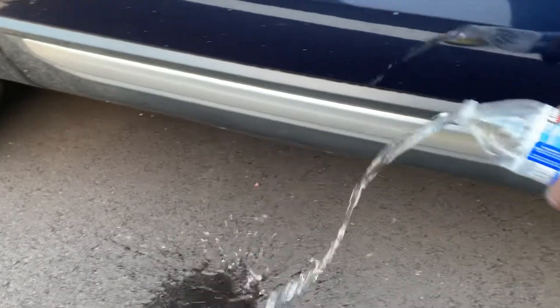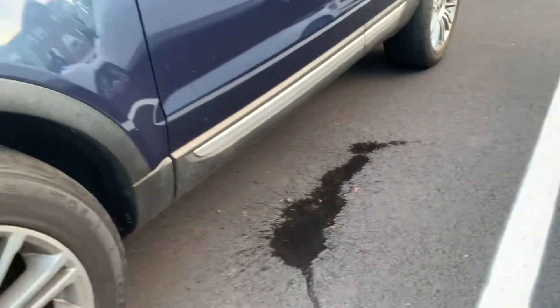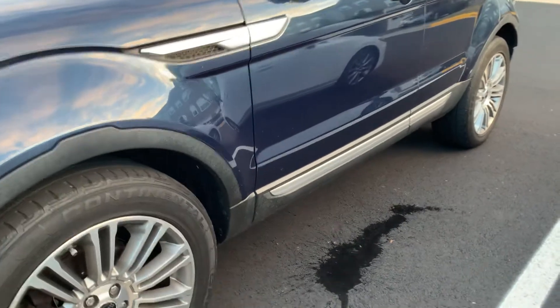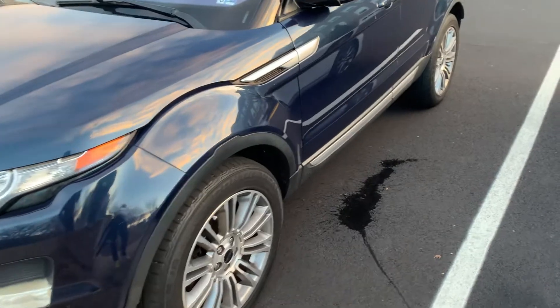I don't know if you guys ever had this kind of issue where there's a whole bunch of water been leaking under your car and you're trying to figure out what's going on with it. I actually had two of these issues recently — one in the northern part of the country and one in the south. I understood that what was going on was the heater core.